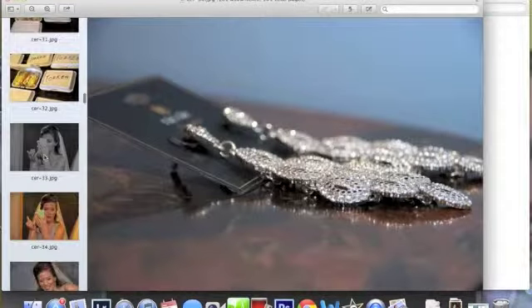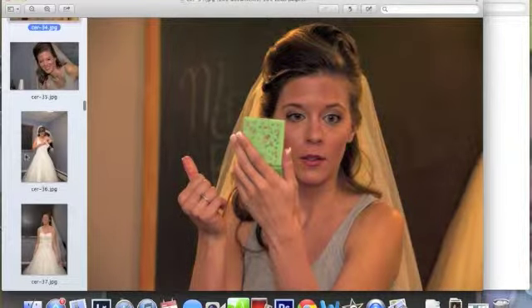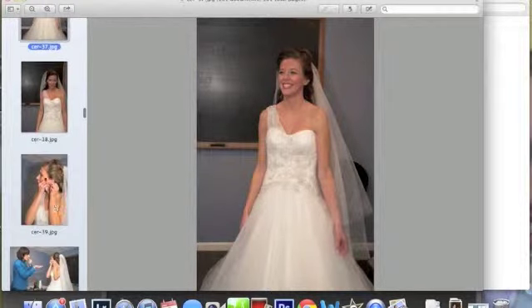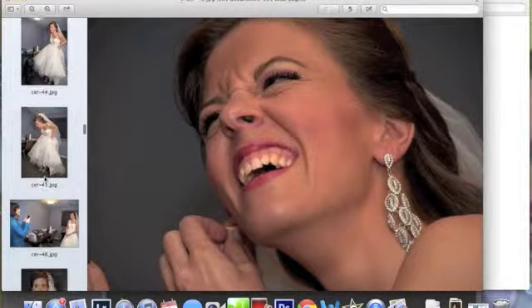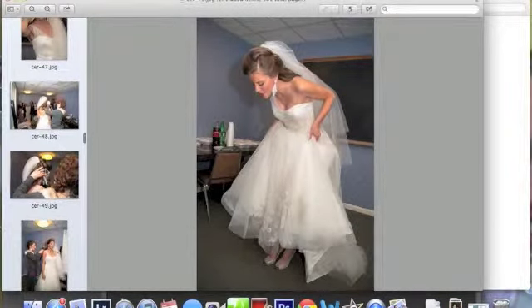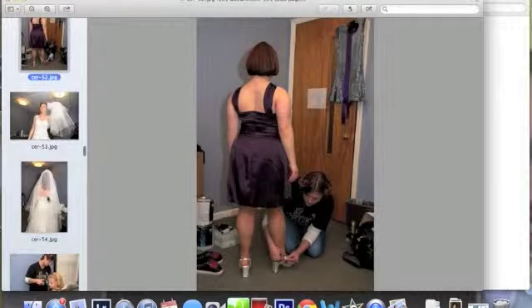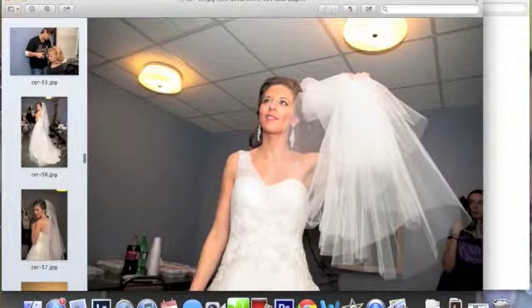Get every detail you can — they're going to want to know and remember every detail. Just keep snapping away, just don't even stop. You can always look through them later, you can always delete. One big mistake is not having enough — you'd rather have more than less and wish you had just gotten the picture. So just keep on taking them. Don't stop, get everyone, even get the bridesmaids, get the bride, get every single person getting ready.